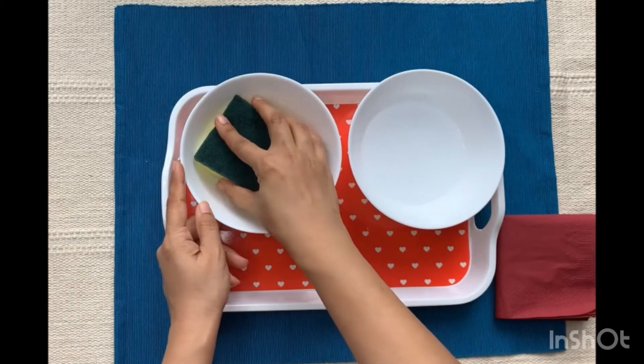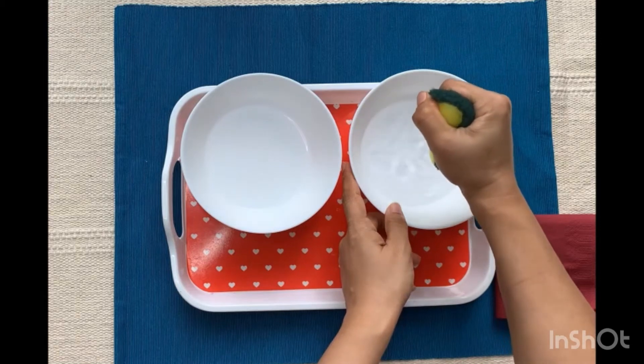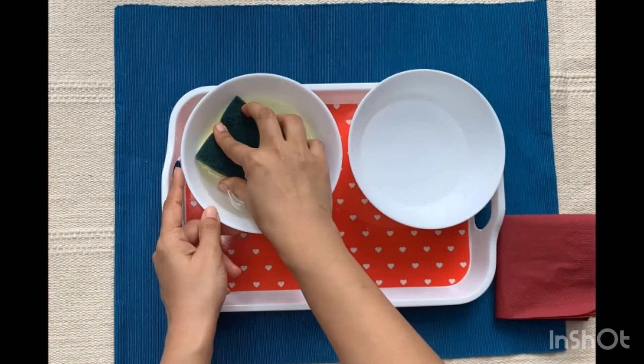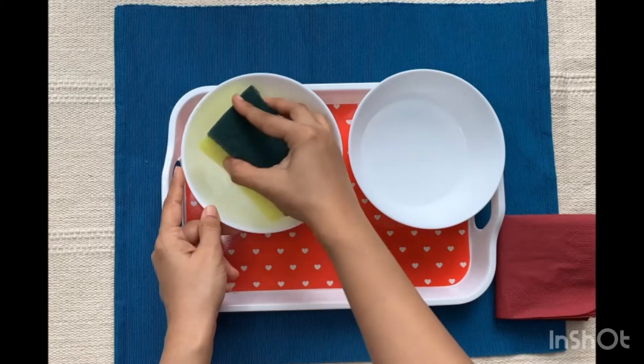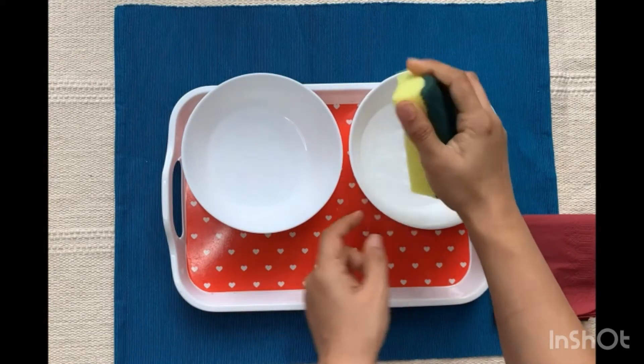This transferring activity has a direct aim to teach the child independence, order, and care of environment. It also teaches the child the concept of transferring and squeezing of the sponge.